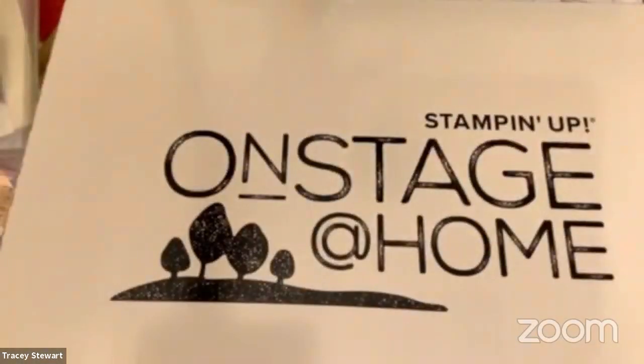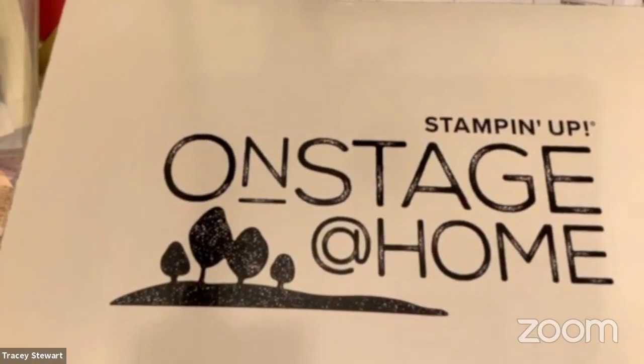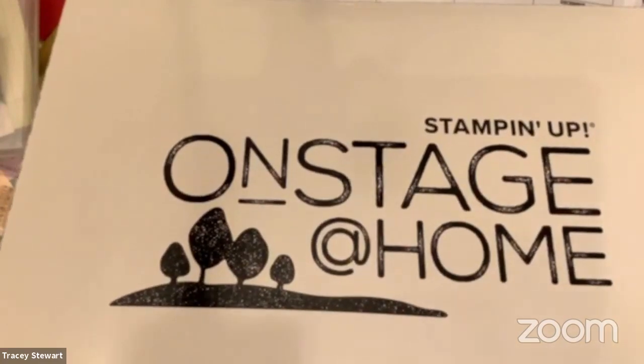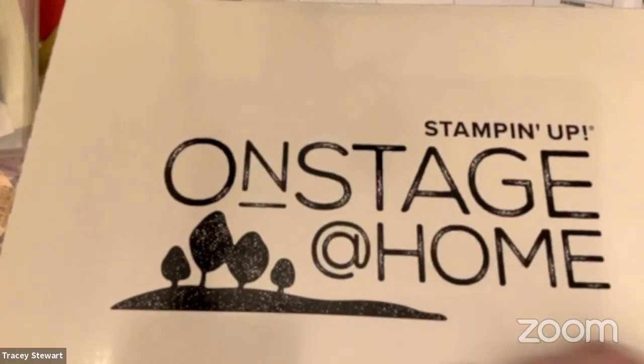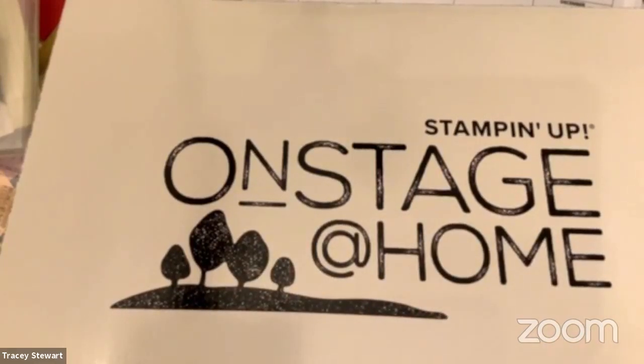First off, it's a creative company, right? You don't get a plain box when you work with Stampin' Up. This is one of the new products — it's a teaser, and I love it. The boxes are so pretty. I keep them to use for storage because they're prettier than a cardboard box.